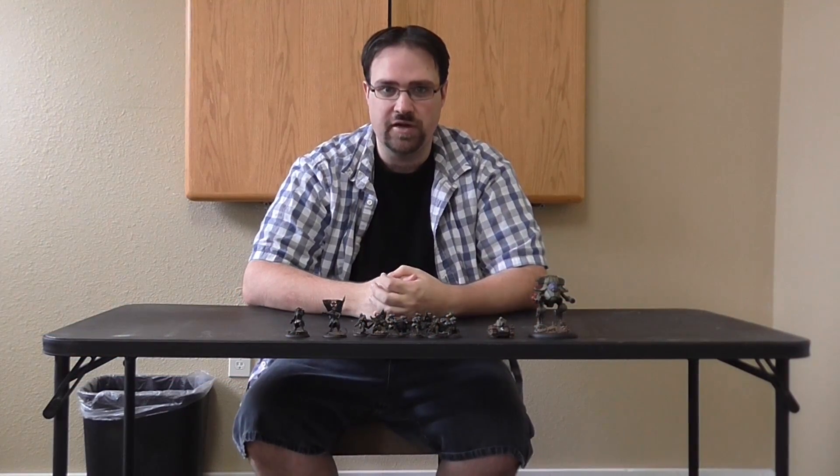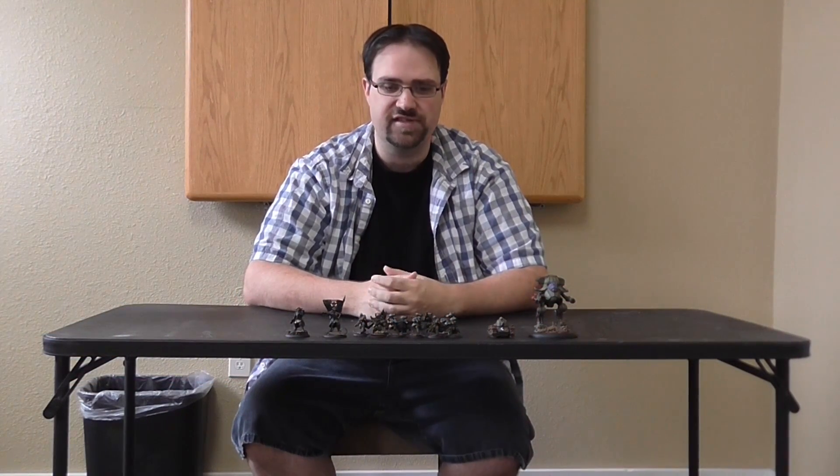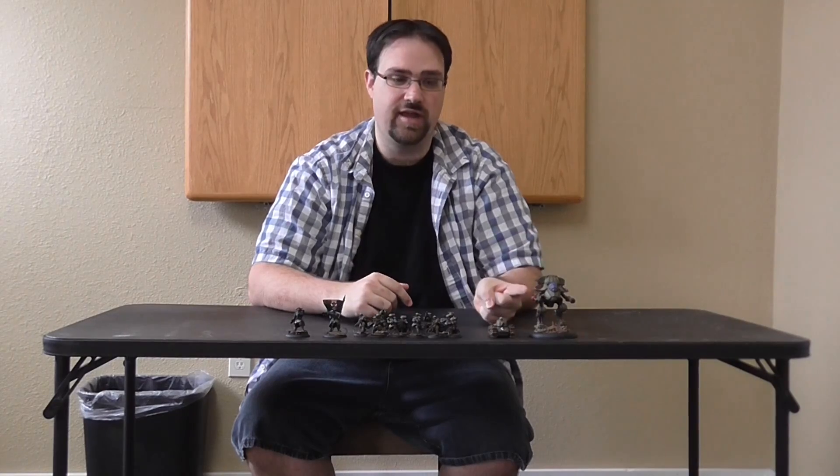Hey, hey Blue Table fans! Spencer here with another miniature showcase for Warzone Resurrection. This time we're taking a look at the Imperial Faction. This is the stuff that Protoss sent us — it's basically the starter box and a Hurricane Walker.